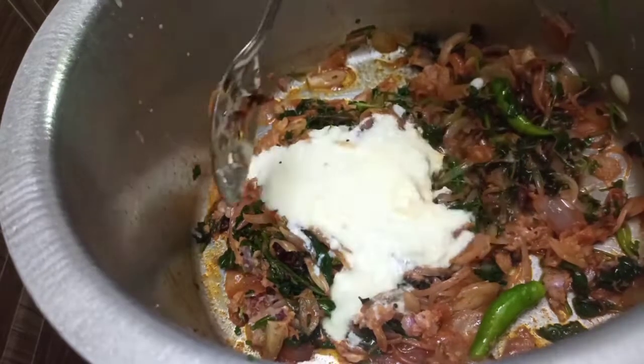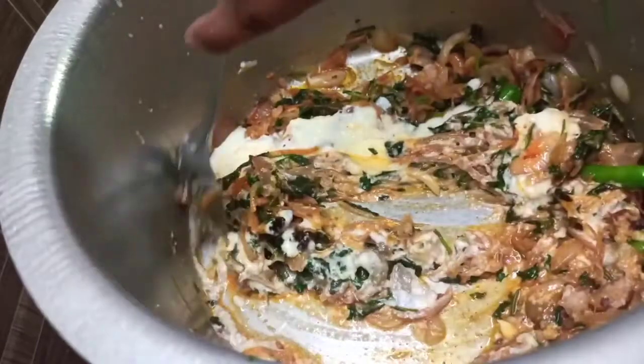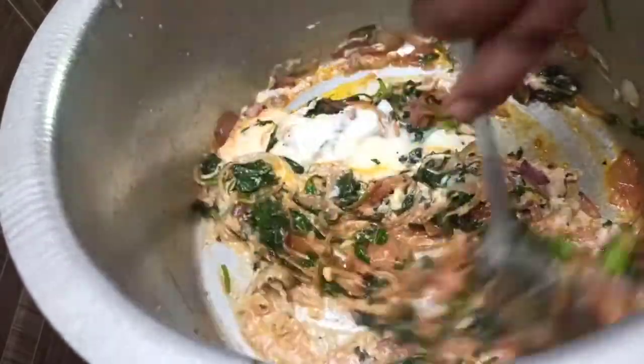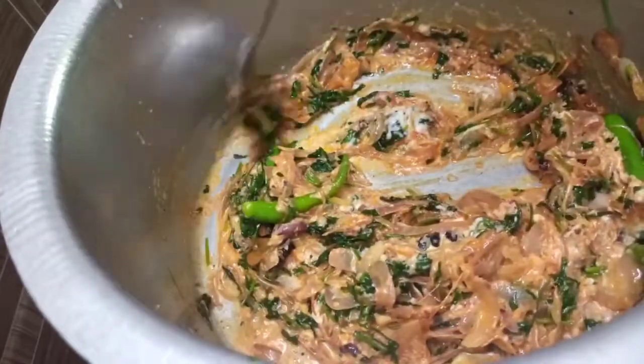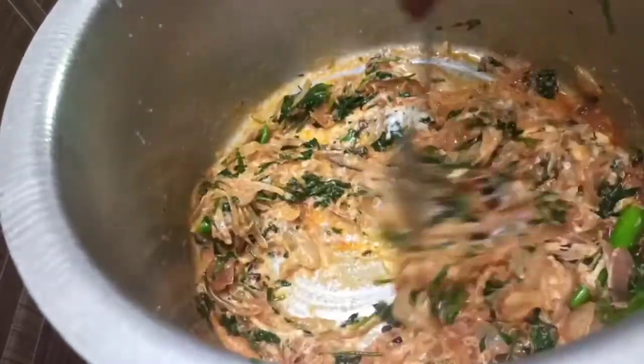Let's add 200ml of curd. Let's add a little bit more curd.